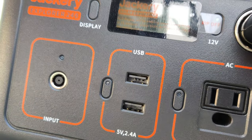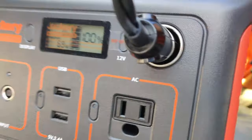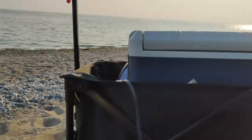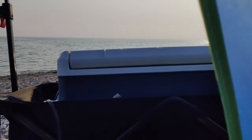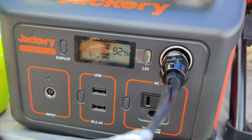It's at 100% and I've got a thermoelectric cooler connected — basically a thermoelectric cooler. This is the Jagari 240 and you can see it's drawing close to 75-76 watts; sometimes I've noticed it gives up to 100 watts. Just trying to see how it performs — it's evening, sunset time at the beach. After about 20 minutes it's at 92%, drawing 64 watts, sometimes up to 74, 80-90 watts.